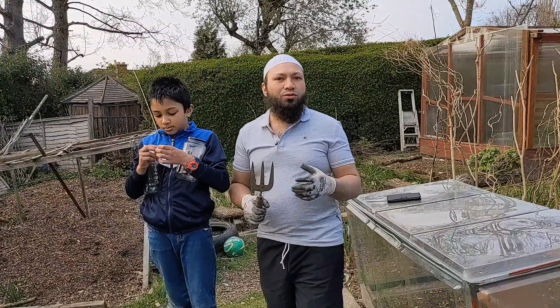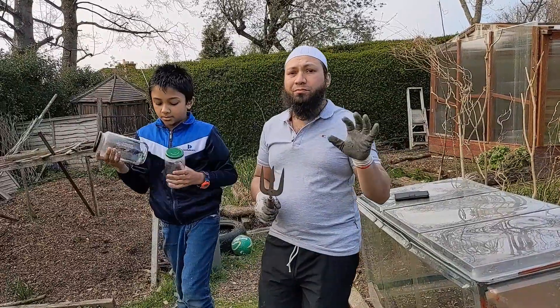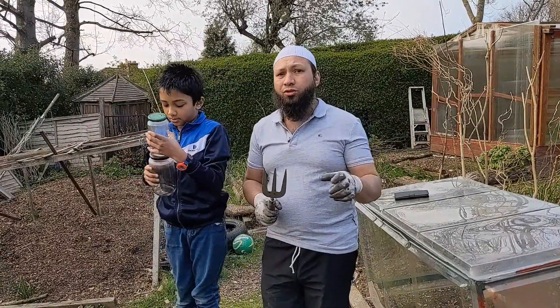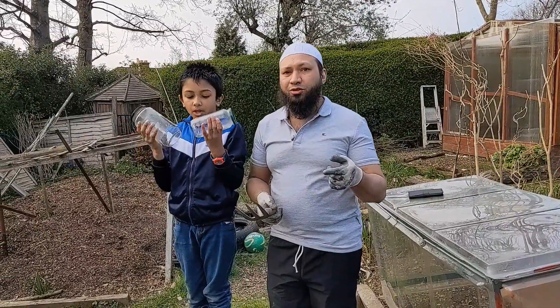Assalamualaikum warahmatullahi wabarakatuh. It's really important to learn about soil life and soil health, so I'm going to show you five simple soil tests that you can do in your garden. All you need is a trowel and a couple of jars.